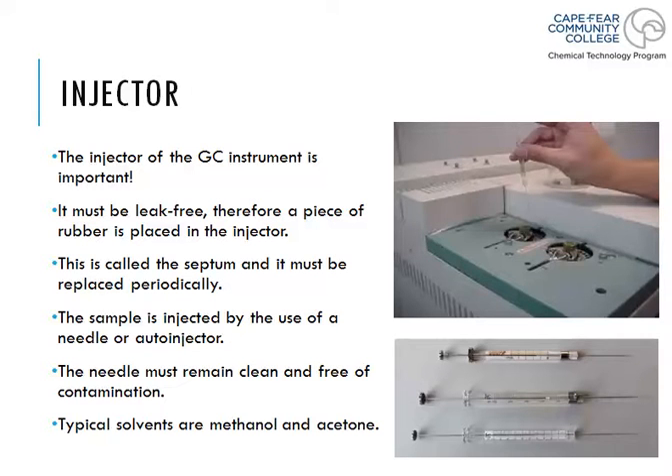In the previous video we talked about the purpose of the injector and how to inject your sample into the machine itself. We said we have to use Hamilton syringes, and the Hamilton syringes must be cleaned before and after with acetone or methanol.